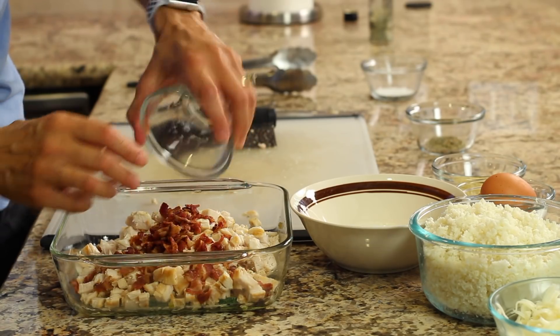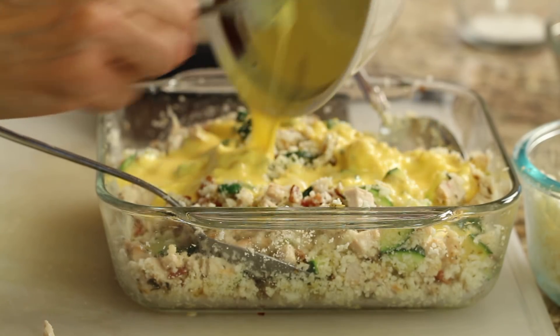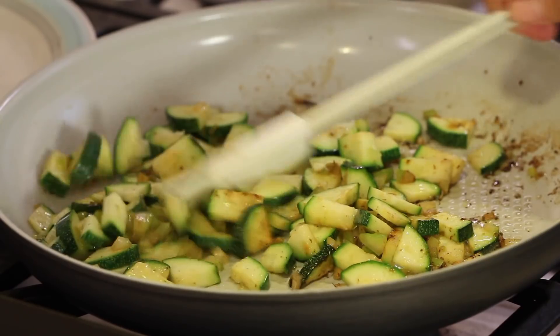Hey everyone, welcome to my channel. Today's recipe, I'm making a chicken casserole that has some bacon in it, some eggs, a couple of different cheeses, a few vegetables in there to make it nice and healthy. It's a great recipe to take to a party if you need to bring a casserole, or it's really nice for breakfast — it has a lot of nice protein in it and some fat, so it really sustains you for several hours before lunch.